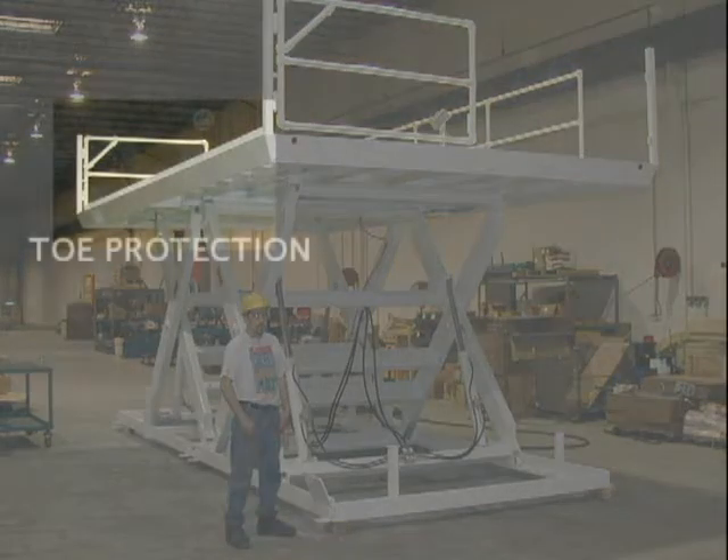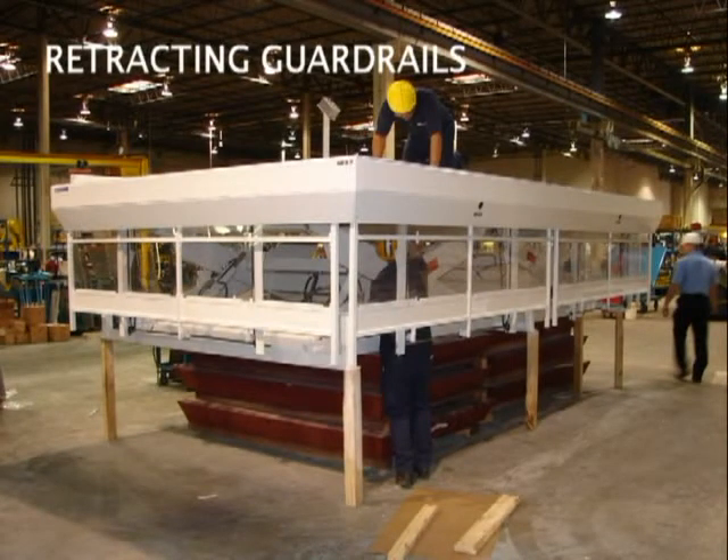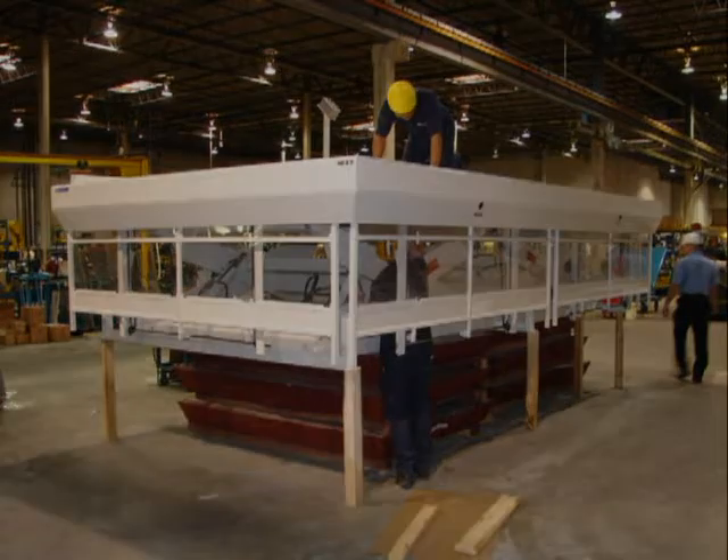The toe plate on the work side of the lift was moved inboard and lowered to 4 inches. This unit illustrates the feature of fully lowering guard rails. The purpose is to allow easy, unfettered access over 3 sides of the lift when the lift is fully lowered in its pit.